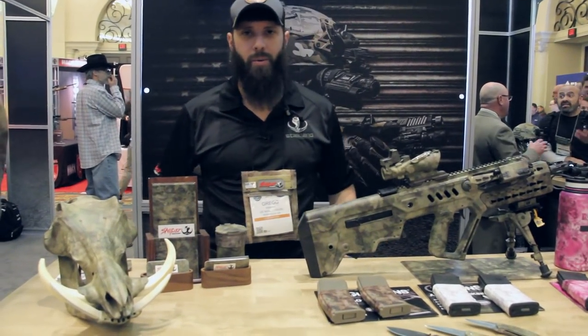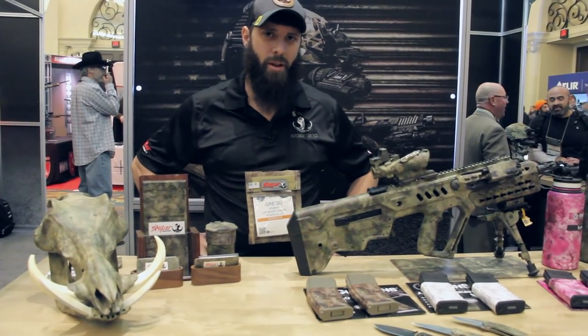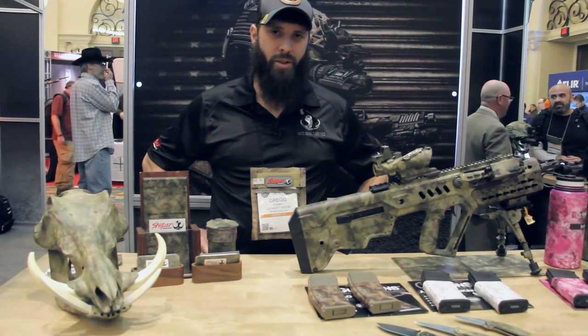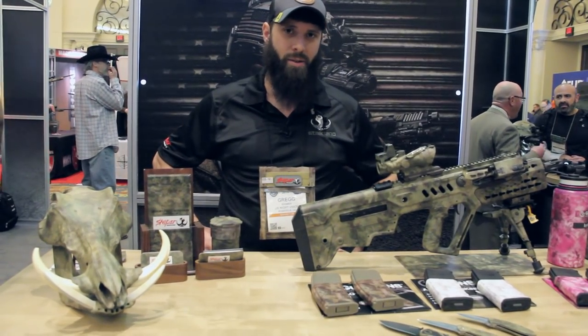Hey guys, Greg Kramer here, president of Sniper Dynamics, creators of the Stockland series camouflage pattern. We're here at SHOT Show 2019 showcasing our Stockland Legacy and other Stockland patterns.